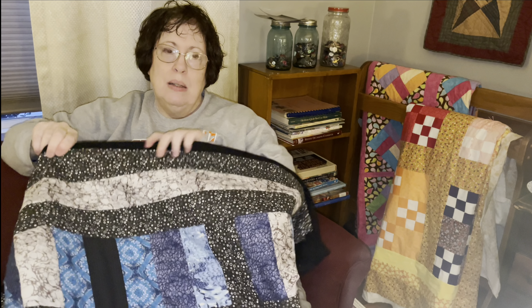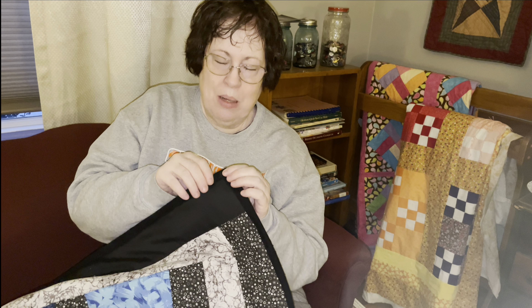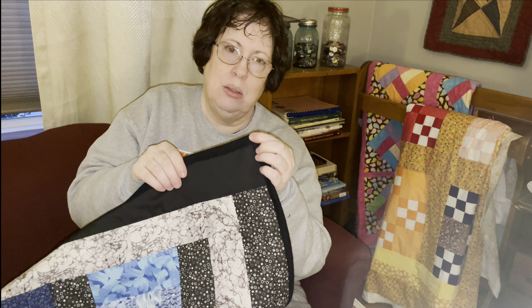Then I fold the top over and pin it in place, and in some spots I am ironing it. At the corners, I'm just doing a fold-over method — one edge folded over on top of the other. I am trimming when the fold is out and I get to the corner; I trim across that top corner to take out some of the bulk, so that when I'm overlapping this corner, it takes out some of the bulk.